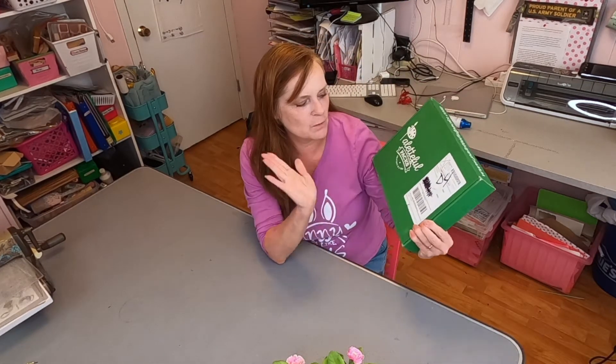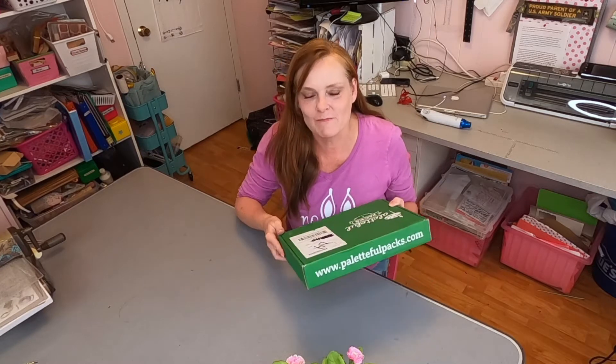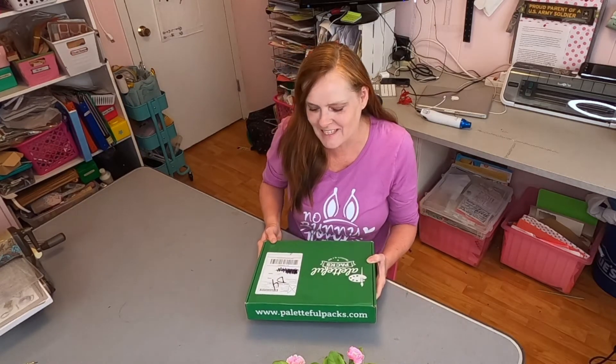Hi, Michelle here with Strawberry.com, and today we have another Palletful Pack box to open and show you what's in it, and then I'm going to try to make something with it. For those of you who are new to my channel, I'm a crafter, not an artist. This is an artist box, so I never know how to use the things that are in there. If you want to get real instructions on how to do this, maybe find someone else on the internet. But if you're interested in watching me trudge my way through, then you're in the right place.